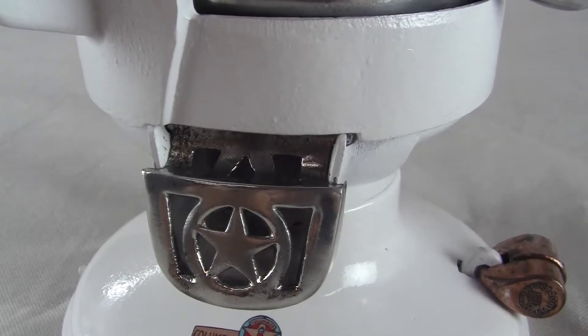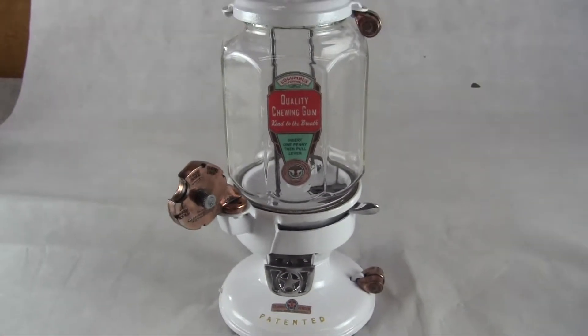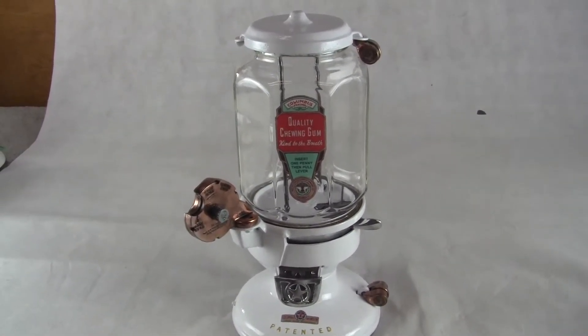If you have any questions, please give us a call or message us, and check out our other auctions. This is the octagonal globe and the gaskets are new. This is an all cast iron machine. Thank you very much and have a great day.